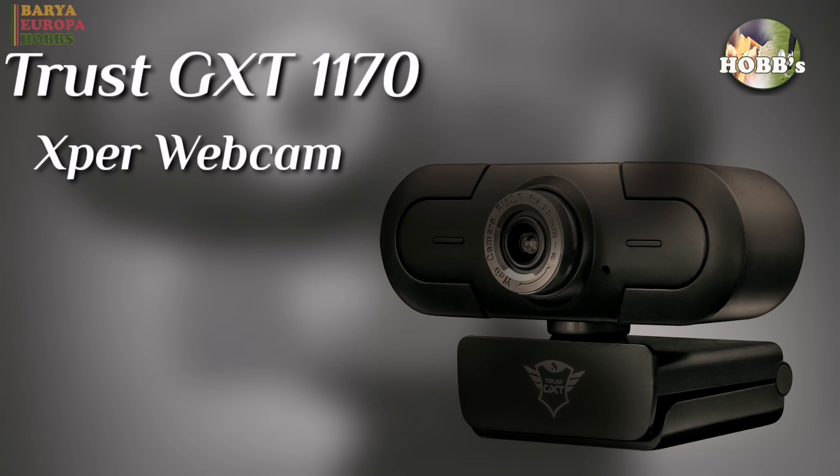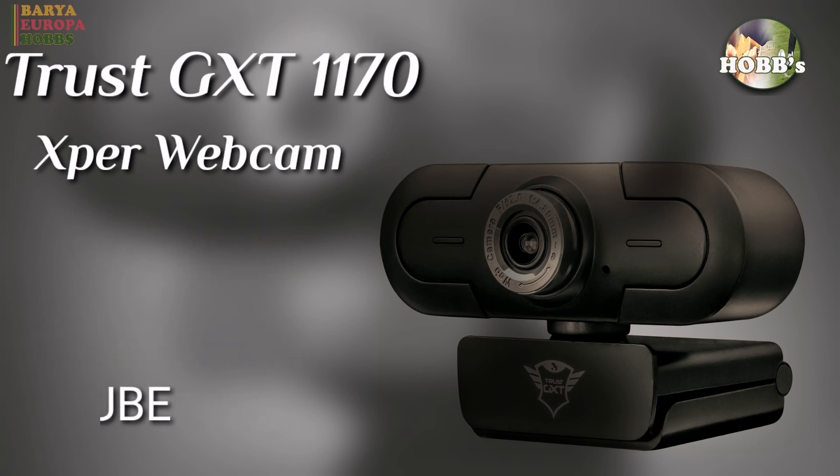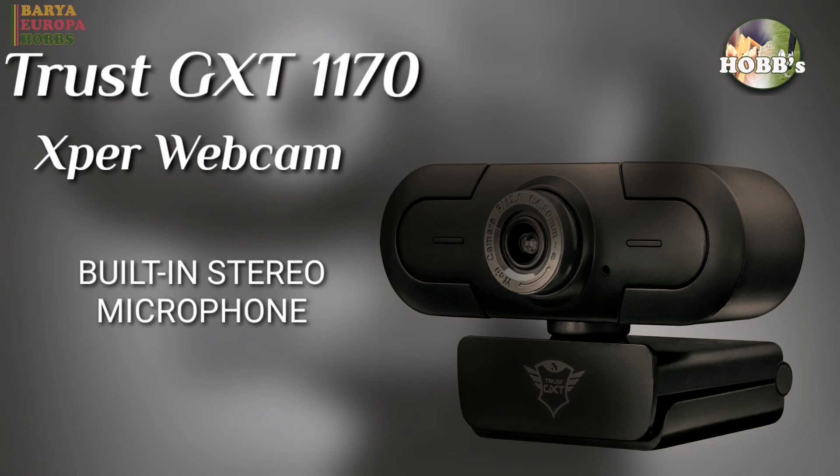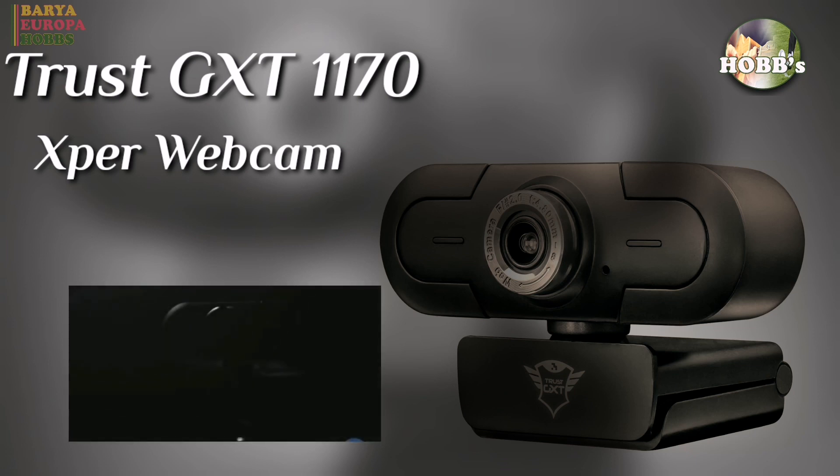This is perfect for use with Twitch, OBS Studio, and YouTube, because it streams full HD 1080p video at 30fps. It has a convenient built-in stereo microphone, ideal for video chats. Manually adjustable focus for sharp images up to 10 meters range. Automatic white balance for clear video in any light condition.